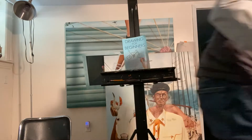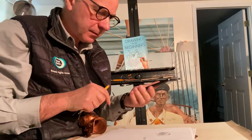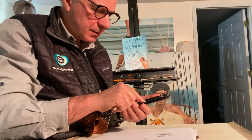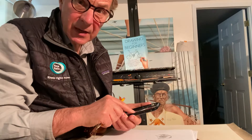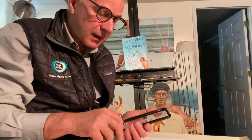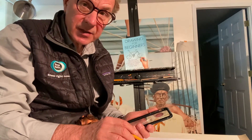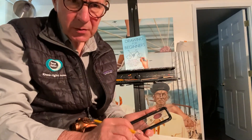When you get this done, take a photograph of your first attempt and send it to me as an attachment. I will make a comment on the drawings as you send them. Make sure your name is attached to it.